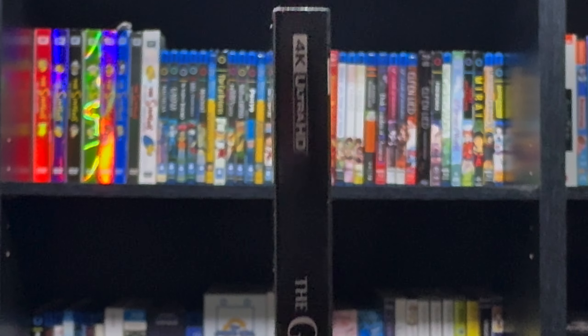Going inside, here we have the 4K and the Blu-ray. I like that the 4K has some disc color on it — very nice. The Blu-ray is the original Blu-ray from the previous release.